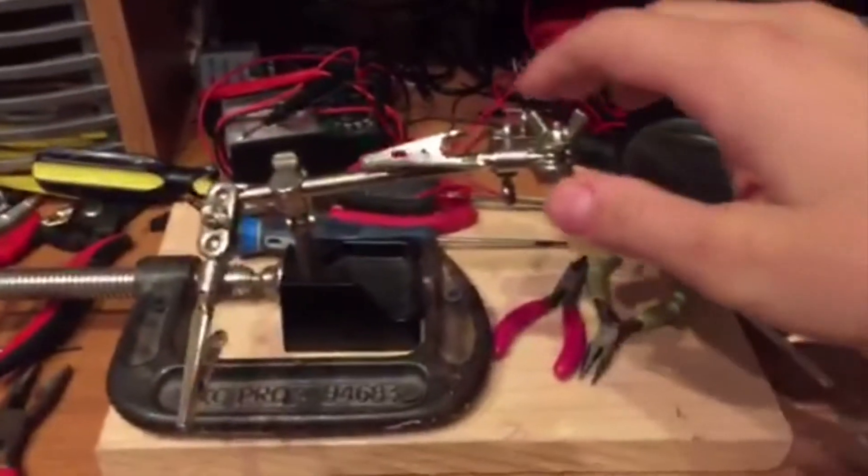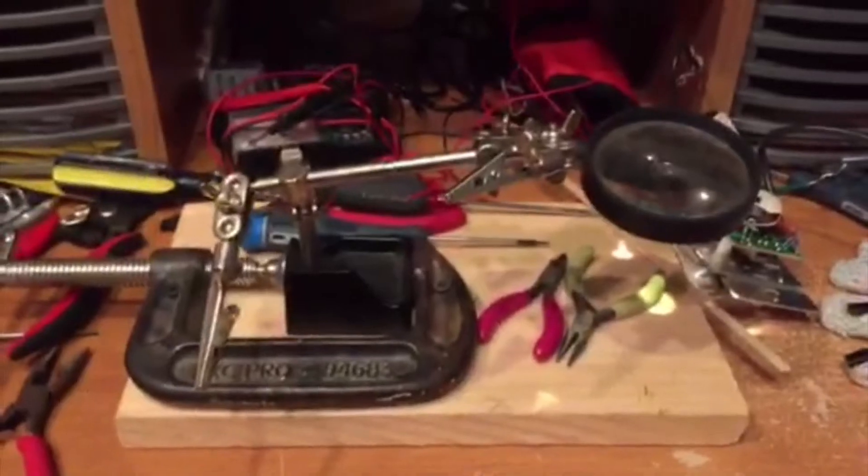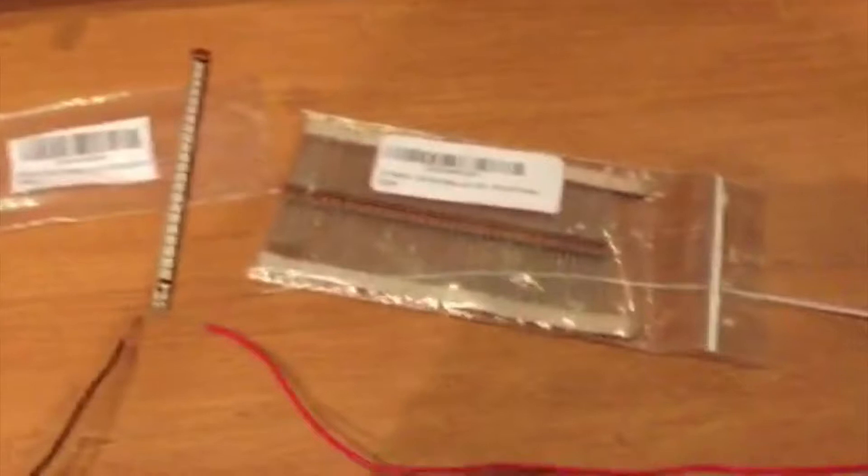There's my soldering iron — I just flipped it on, it's heating up. I'm going to use a third arm here. I can't actually record while I'm doing it, but I'll show you the aftermath after each point in the process.